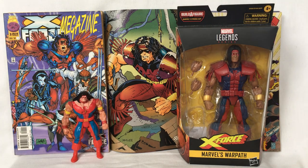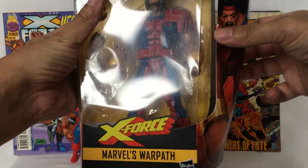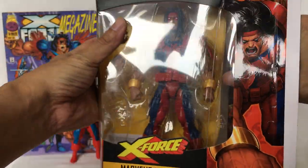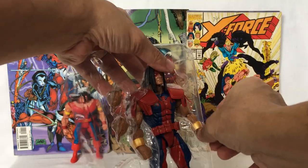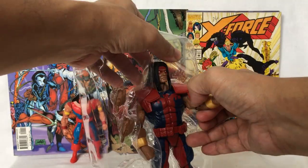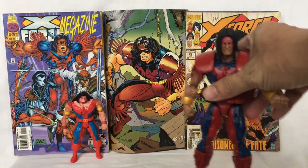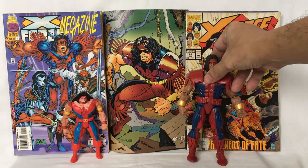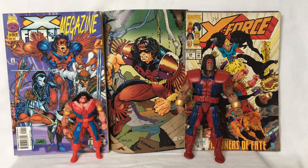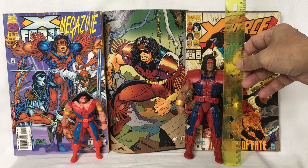This version of Warpath was released by Marvel Legends Hasbro in 2020. He comes with an extra pair of hands. This version of Warpath stands around seven and a half inches tall.